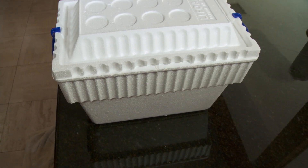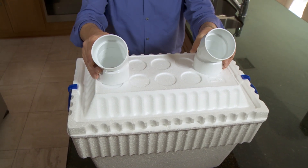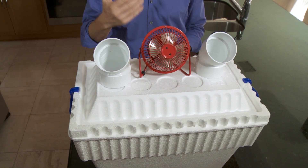Step one, buy yourself a cheap styrofoam ice chest. Step two, get a couple of dryer vents or PVC joints like these that I got at Home Depot. And step three, find yourself a cheap fan, like this one I found just laying around my house.